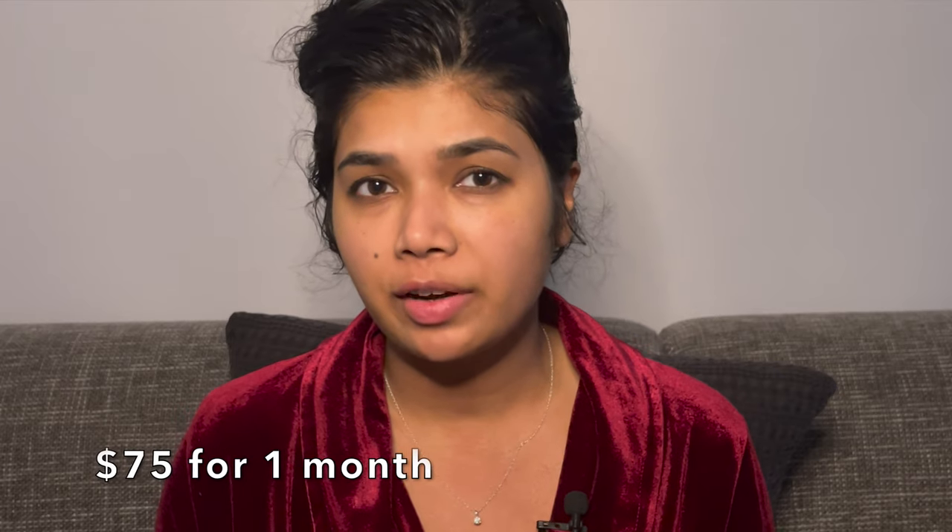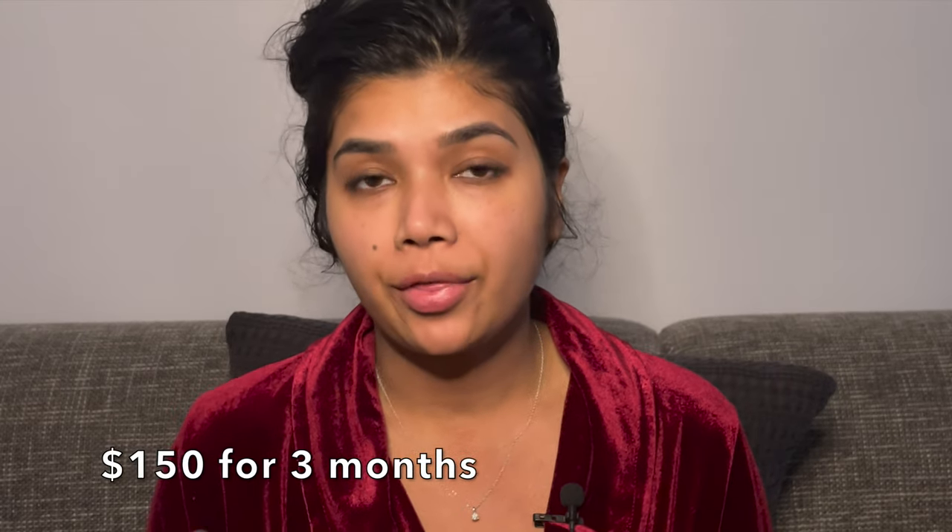Right now I'm going to show you guys how to take a one-month bottle of Latisse and make it last six months. Generally Latisse is about $75 for a one-month supply or $150 for a three-month supply. Sometimes you can see deals on Groupon to get other prices, but in general those are the standard prices.